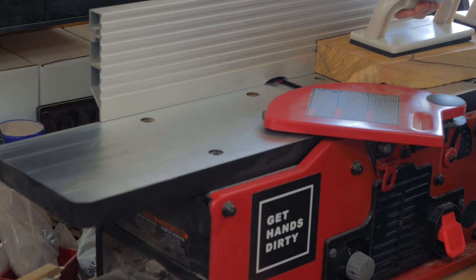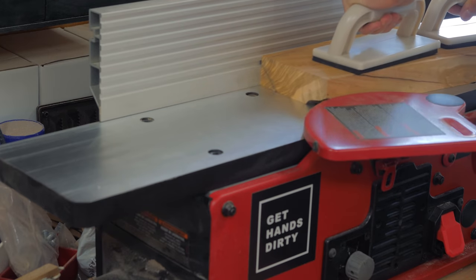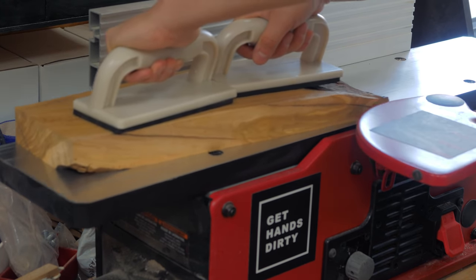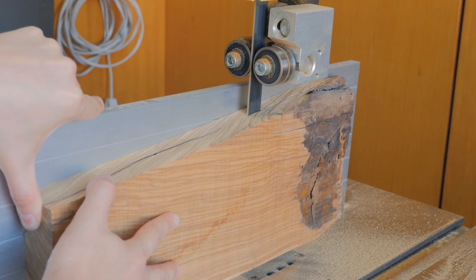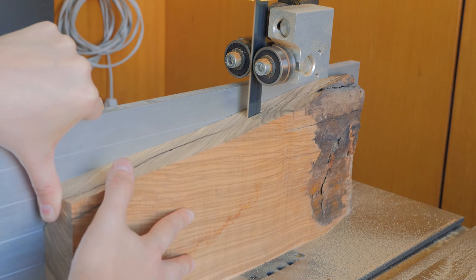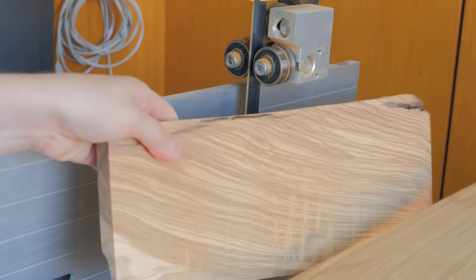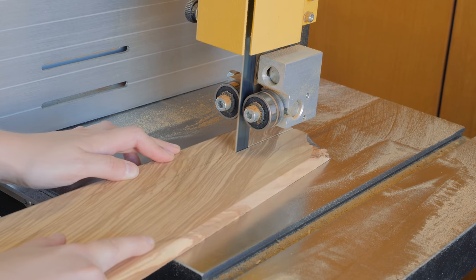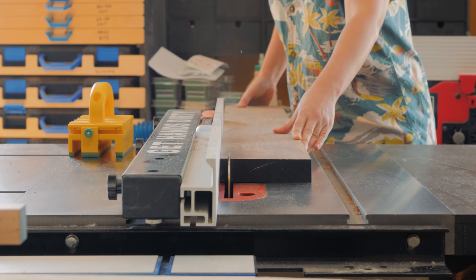I went ahead cleaning one face on the jointer and re-sawed it in half at the bandsaw. I was able to trace a line running diagonally across the grain, which actually worked out great because you get to see all the crazy grain pattern on both the edge and the face of the strip.